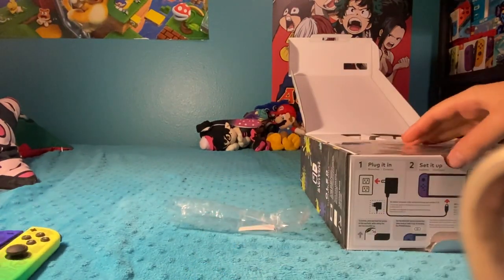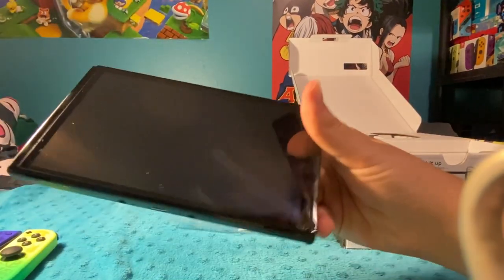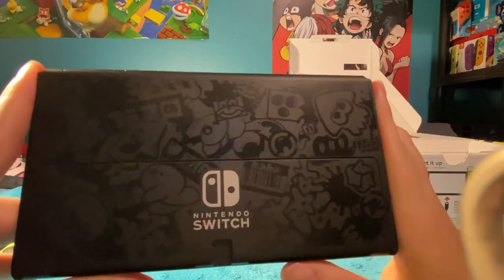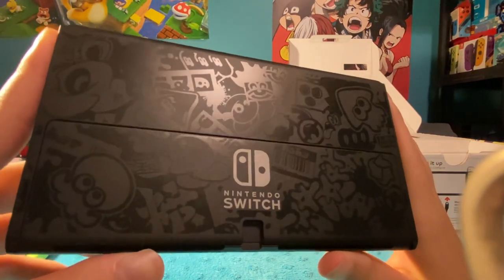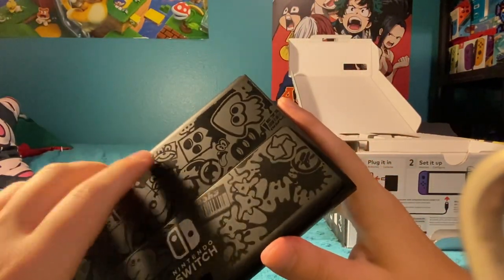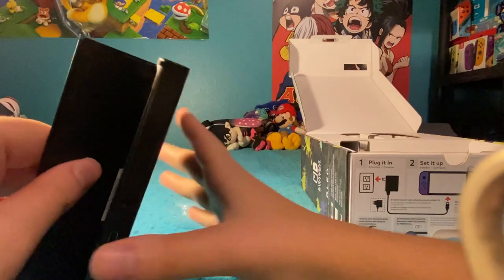Now we're going to take a look at the actual console itself. I got a fingerprint on it — oh, I want to get rid of that. Anyways, you've got that widescreen screen that the OLEDs have, very small bezel on the sides. That's amazing, I love that. The back — again, this doesn't look that great on camera, but in person? Oh my gosh, this just looks actually really pretty. I like the design a lot. Some people think it's kind of plain, but I think personally it looks really good.